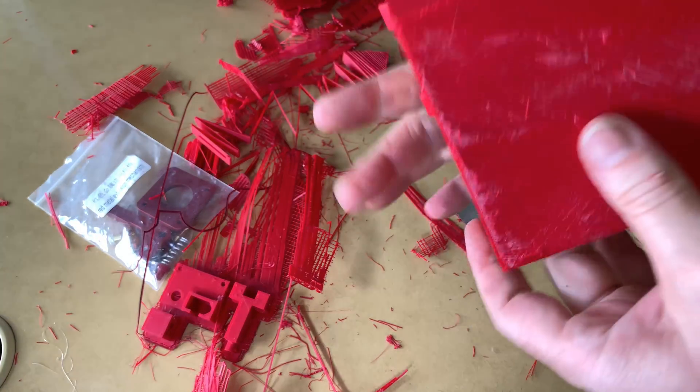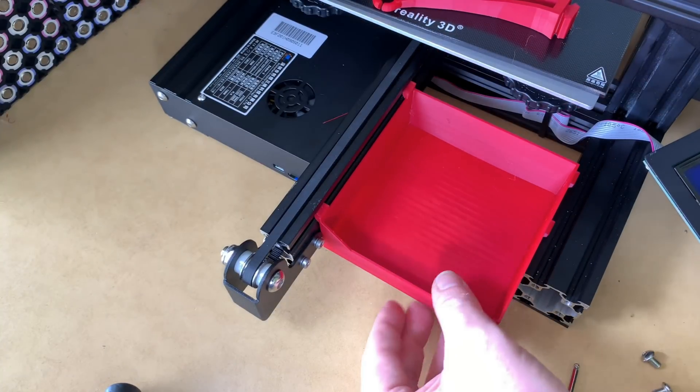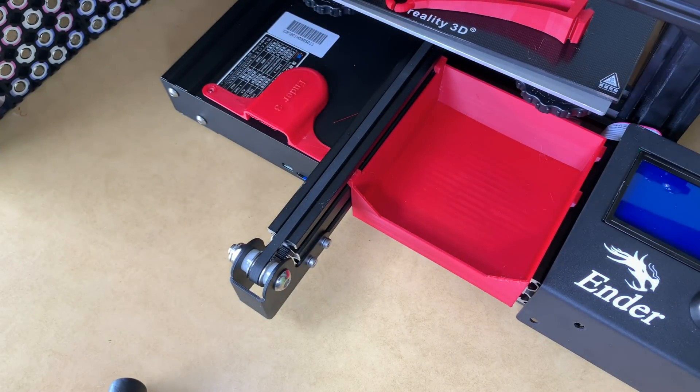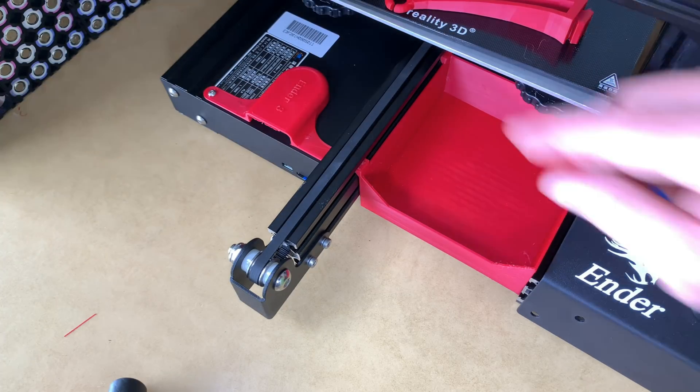I think with that one I made it a lot harder than it really was by trying to take down one too many layers. Upgrade number one, number two — shouldn't be too difficult. Mod number three as well.